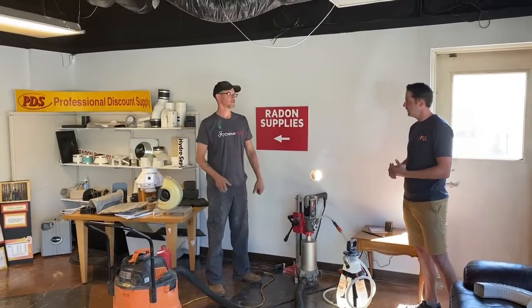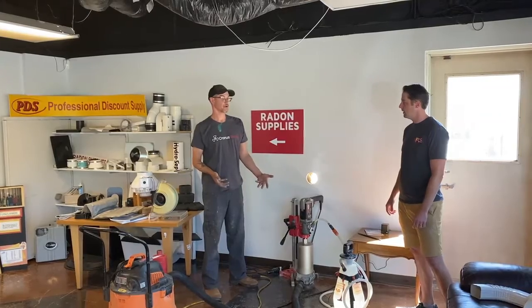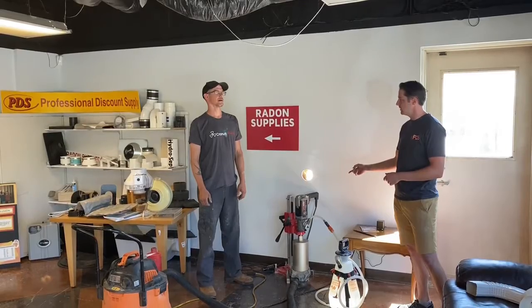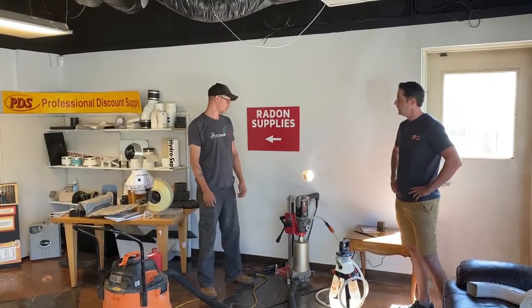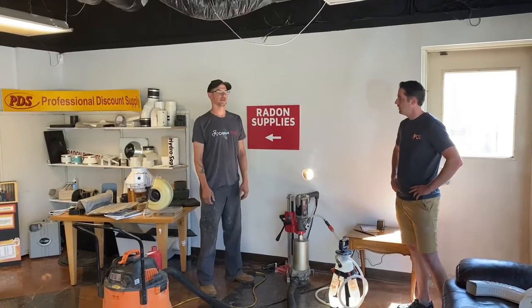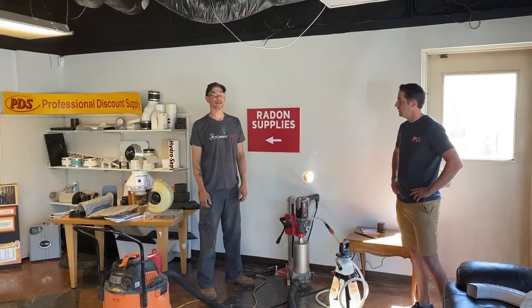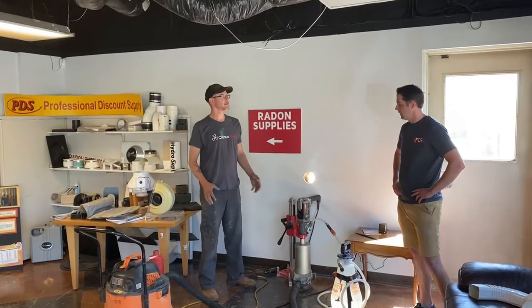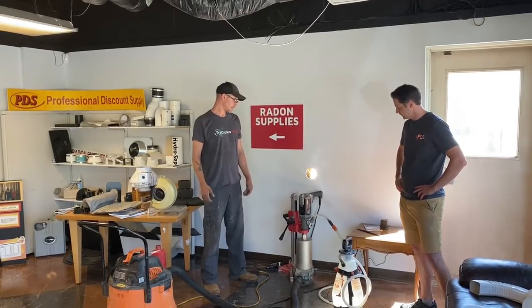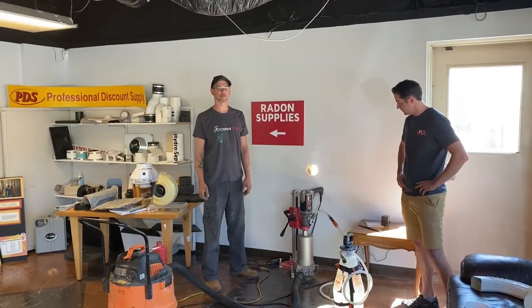Did the old drill have this setup or was it more of a handheld rotary hammer? Yes, just a handheld rotary hammer. And how much faster is this? We cored a floor yesterday in under two minutes. I cored a ten-inch reinforced concrete stem wall in about eight minutes. That's just the coring time — setup doesn't take long to get everything anchored.